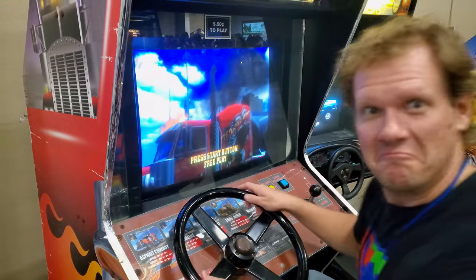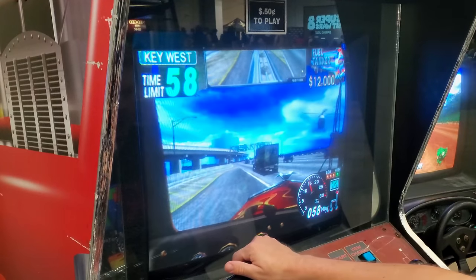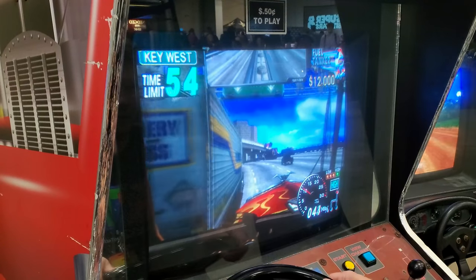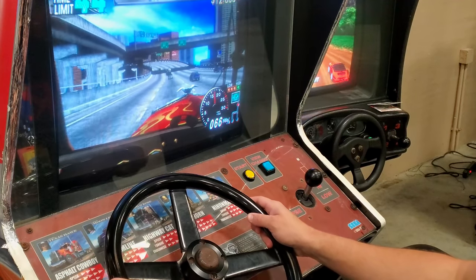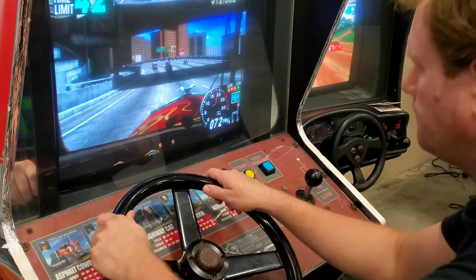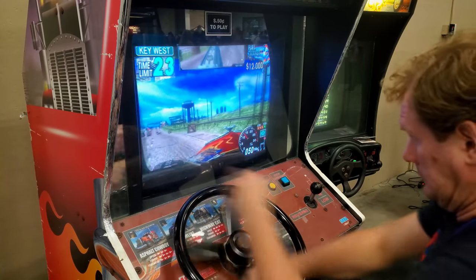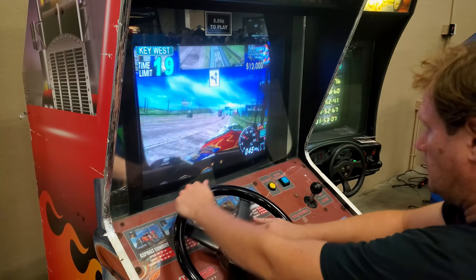18-wheeler. This is a game that's best enjoyed in the arcade — the console ports really never could match this experience. My favorite part was always this oversized steering wheel. It's a lot of fun to spin back and forth. I thought there was also supposed to be a horn, but this one didn't really seem to do anything. Still a lot of fun.